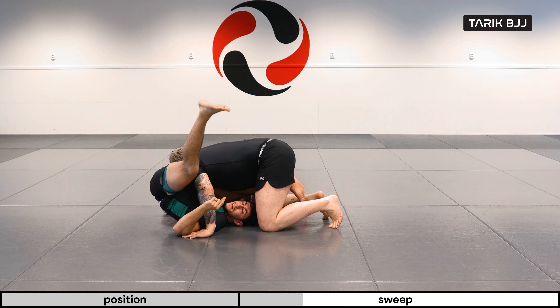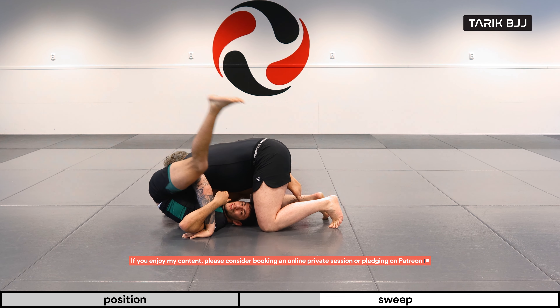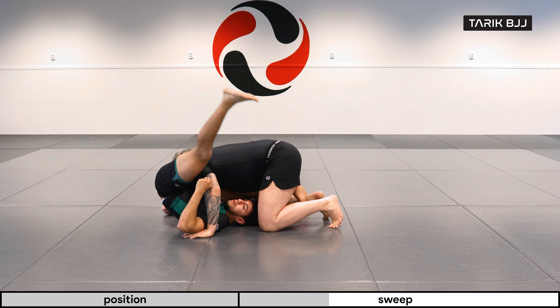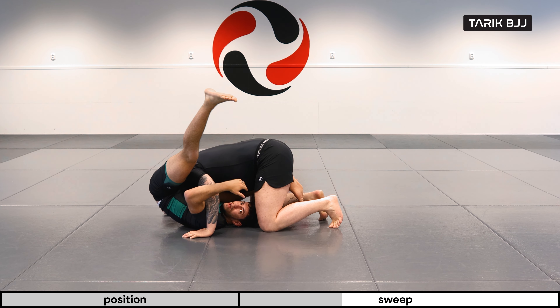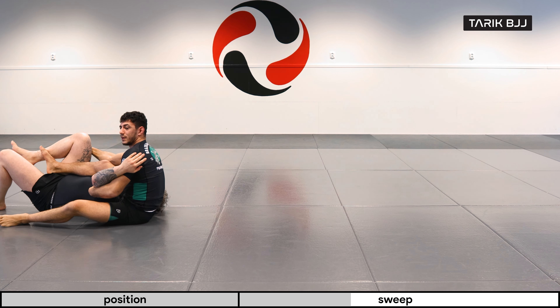Make sure you warm up well before you do this, especially if you're going to do it against a heavy guy, because you might actually feel a muscle pull if you're kicking explosively — so make sure you're warm. Now I'm going to kick with my left leg and bring him over me with my right, using my whole body to help him come on top of me, and we end up on the other side.